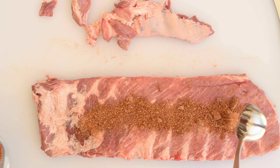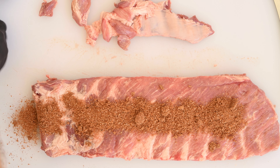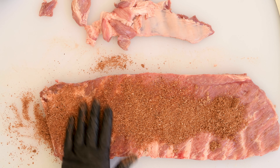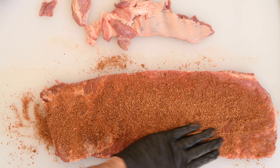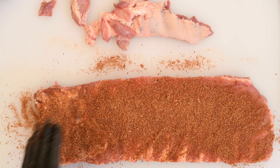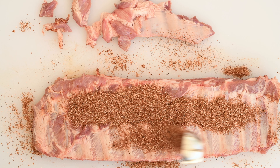Time to add my dry rub. Apply the dry rub very generously and actually rub it into the meat. This adds a lot of flavor and I am a big proponent of using a lot of dry rub. Any extra is just going to fall off and that's okay. Turn it over and do the same thing on the backside — lots of dry rub.